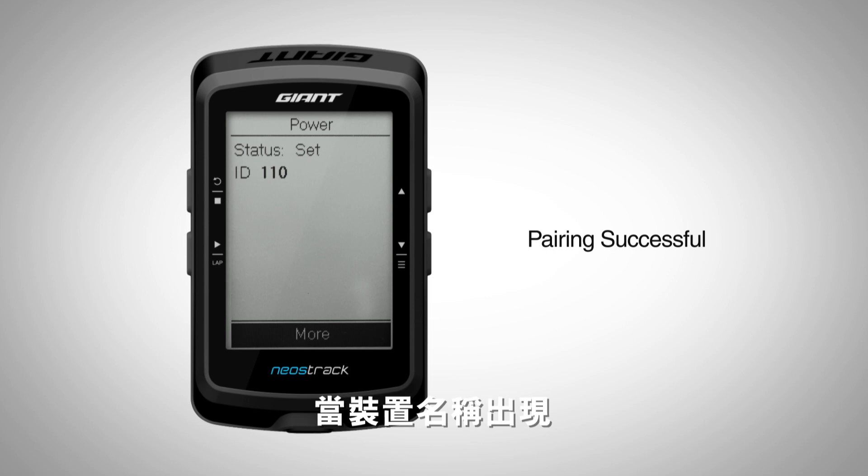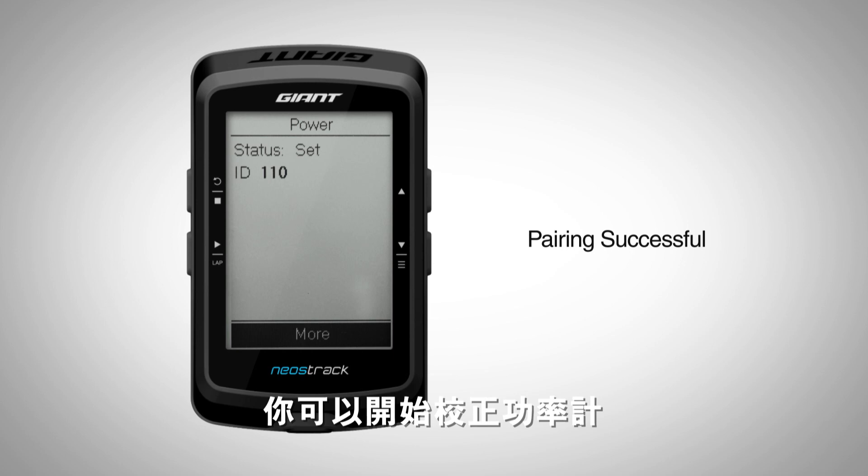When the device ID appears, the pairing process was successful. After the pairing is completed, you can begin the calibration process.